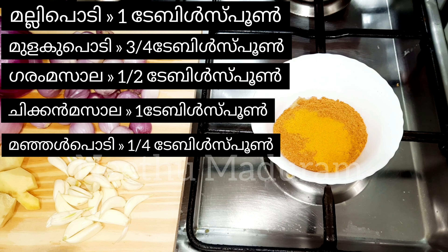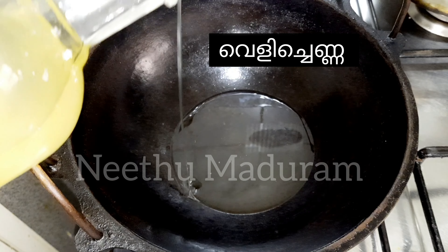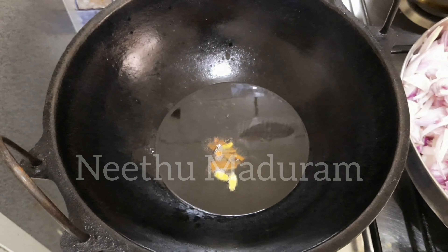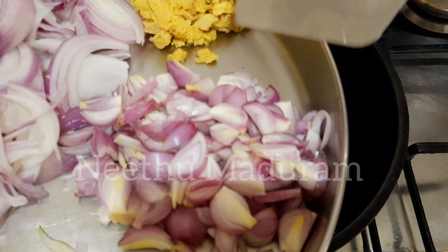I will add this to the description box. I will add this to the chicken. When you add the chicken in it, add 1 tablespoon of cabbage.